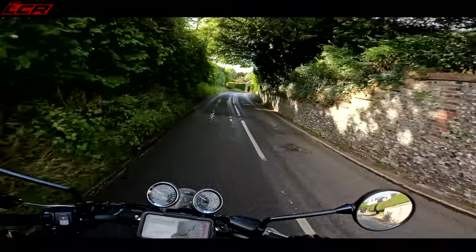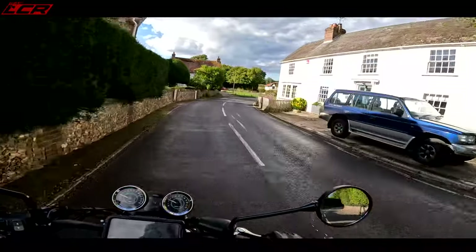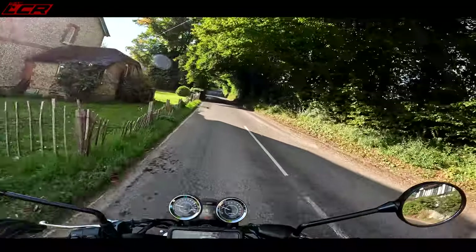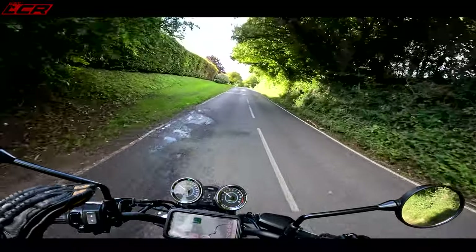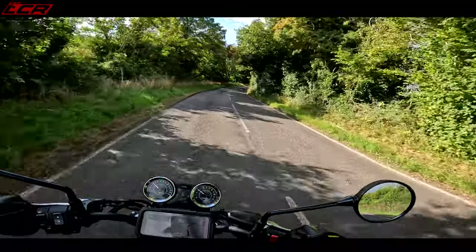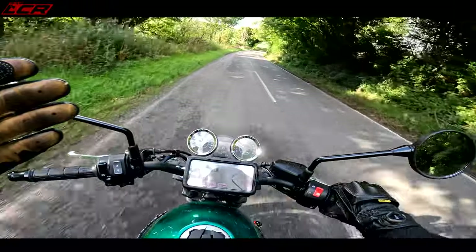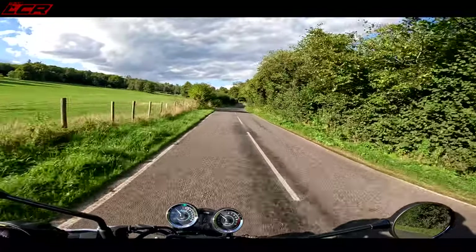One of my criticisms with the 900 version — probably my only criticism — was that it had a bit of a snatchy throttle. And it's the same story on this one. It has a bit of a snatchy throttle, but it's not as bad as the 900 version. I could probably live with the snatch on this throttle, but on the 900 I couldn't. You go on the gas and it sort of leaps forward — there's a jump as it comes on the power, particularly at higher gear and lower revs. But it's not too bad, I could live with it.